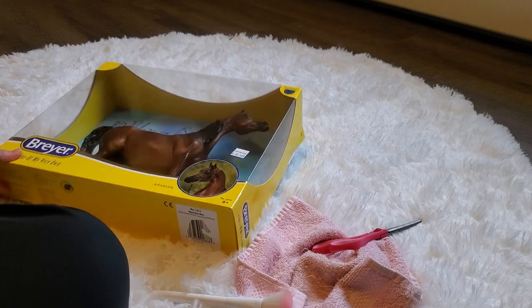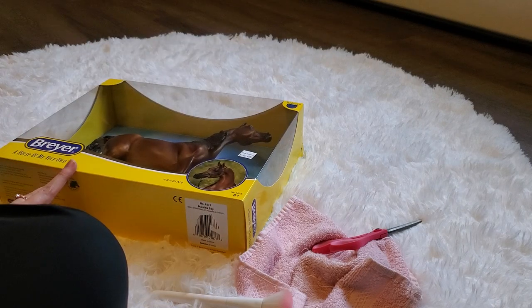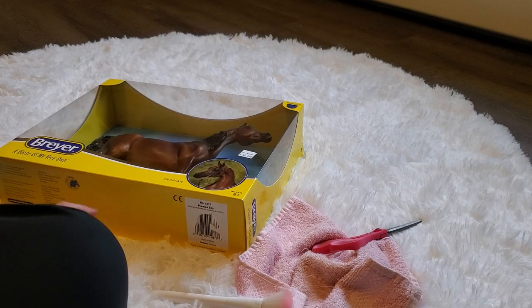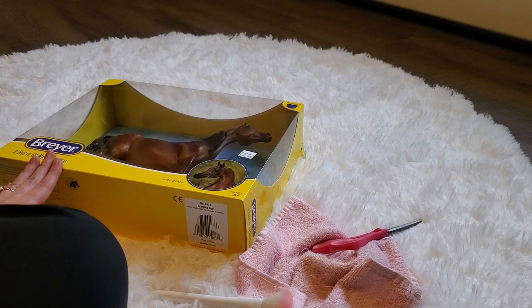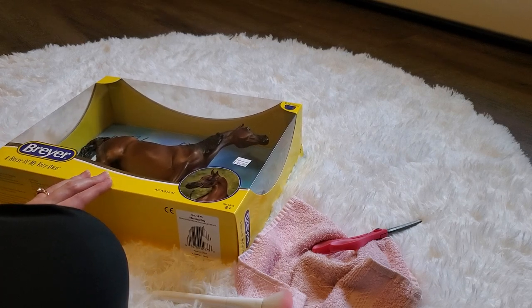I went knowing that the new release Arabian from Breyer is one of the horses that I wanted to come home with, so there were two to choose from. I know she has a couple of flaws and I'm hoping I can either cover them up or give her a good soap bath and maybe some of them will come out. The other one that I was choosing between had flaws too, so I kind of had to choose the best of the two.